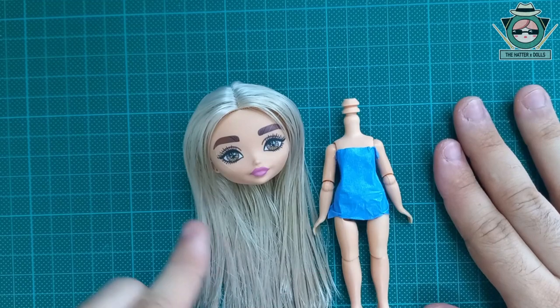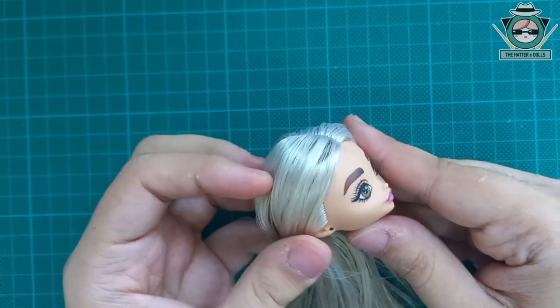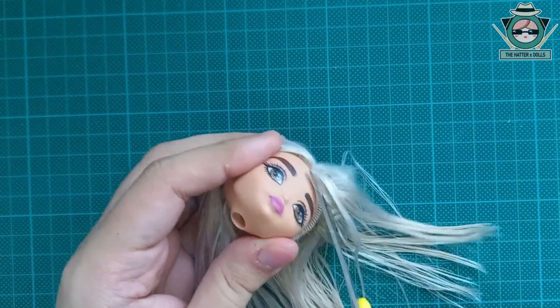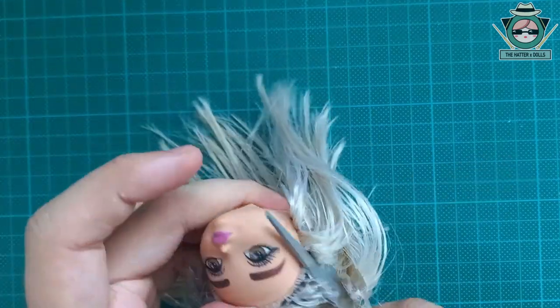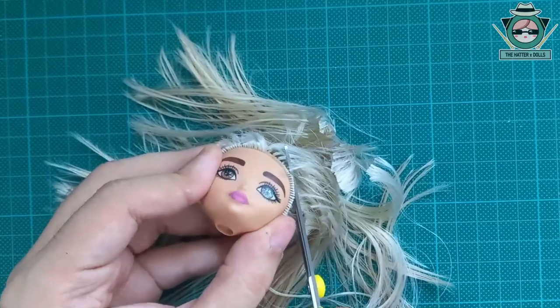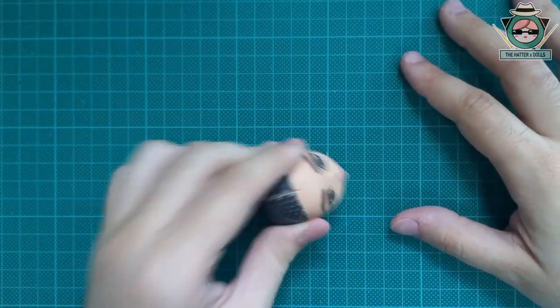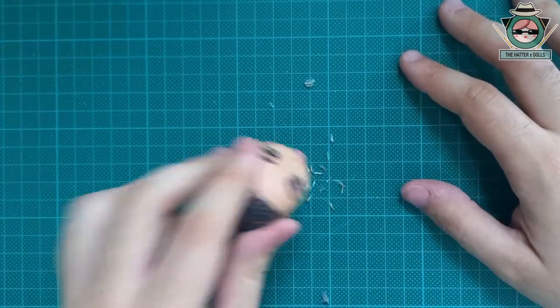Going back to the video, I already removed the doll's head to cut her hair. It hurt me a lot to do this part since she really has nice hair. But if I didn't do it there would be no video, so I take my scissors and start to cut from the roots. Then I remove what is inside with a flat screwdriver and remove the residue by hitting the head several times on the table.